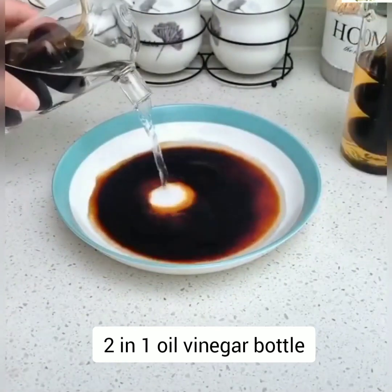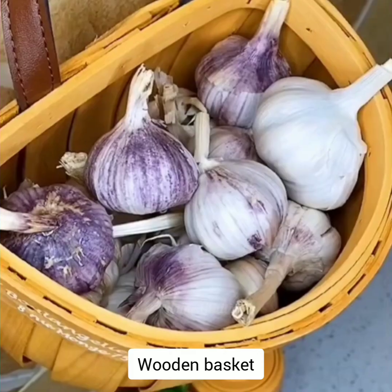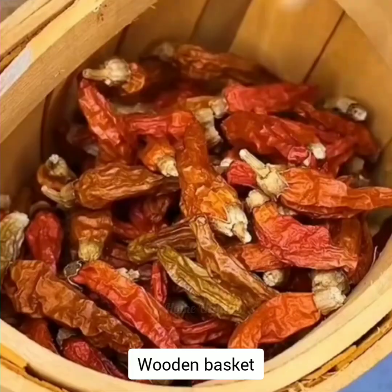Wooden basket. This hanging wooden basket mounts perfectly on hooks or walls and will enhance your room style.